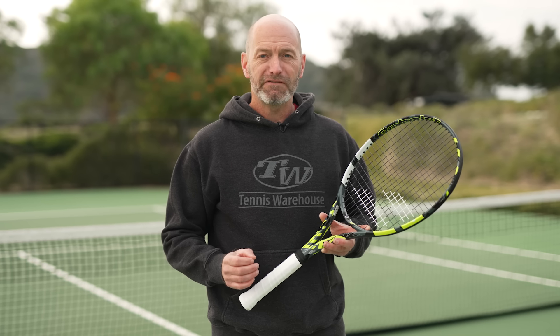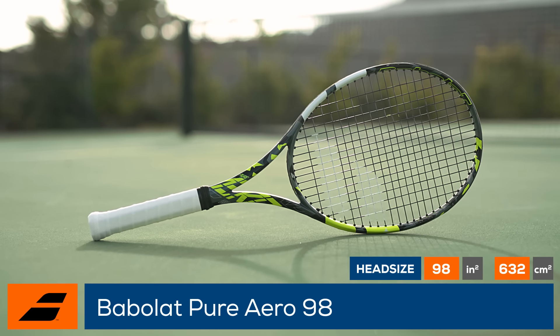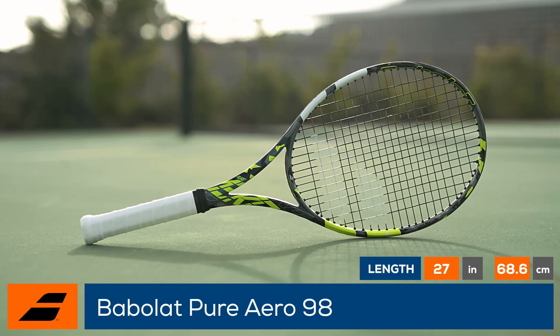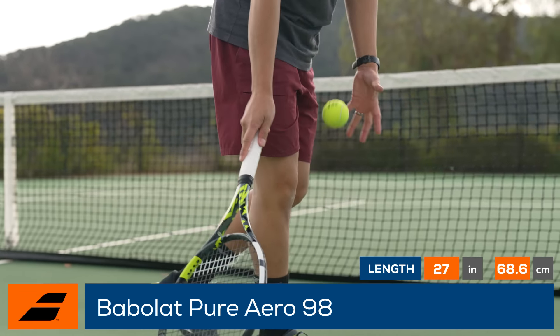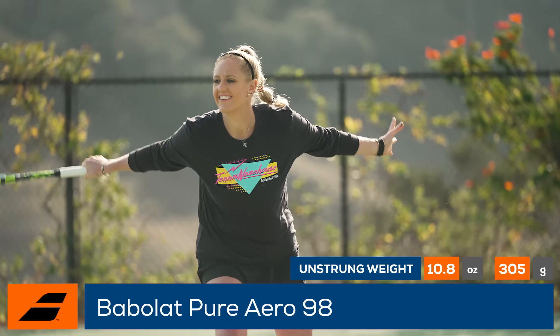Welcome to the Tennis Warehouse Racket Review of the Babolat Pure Aero 98. Babolat's Pure Aero 98 is a great option for the player looking to take advantage of the spin and power of a modern player's racket, but with the control and feel needed to fully engage with one's targets.